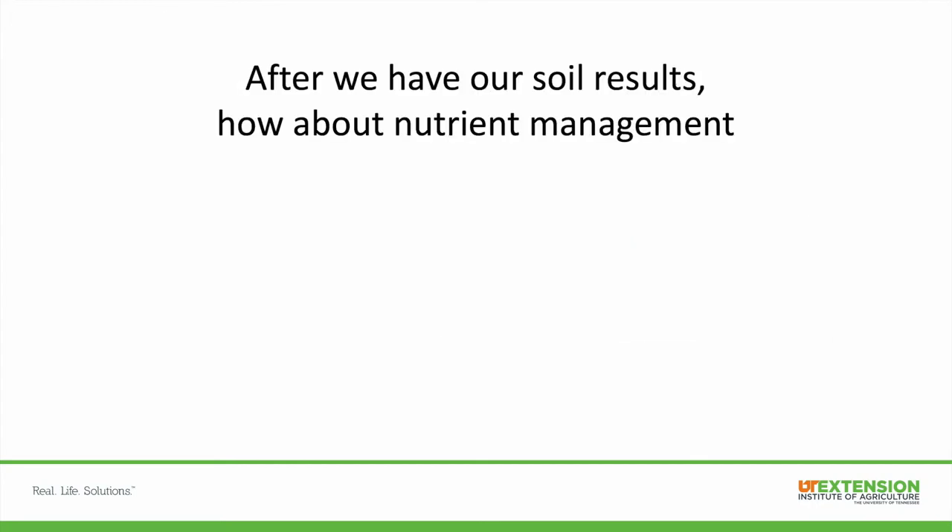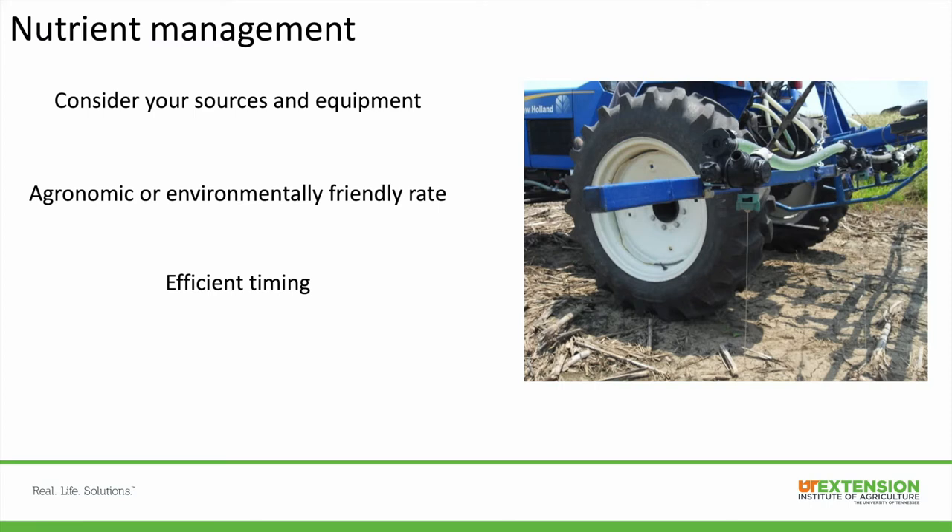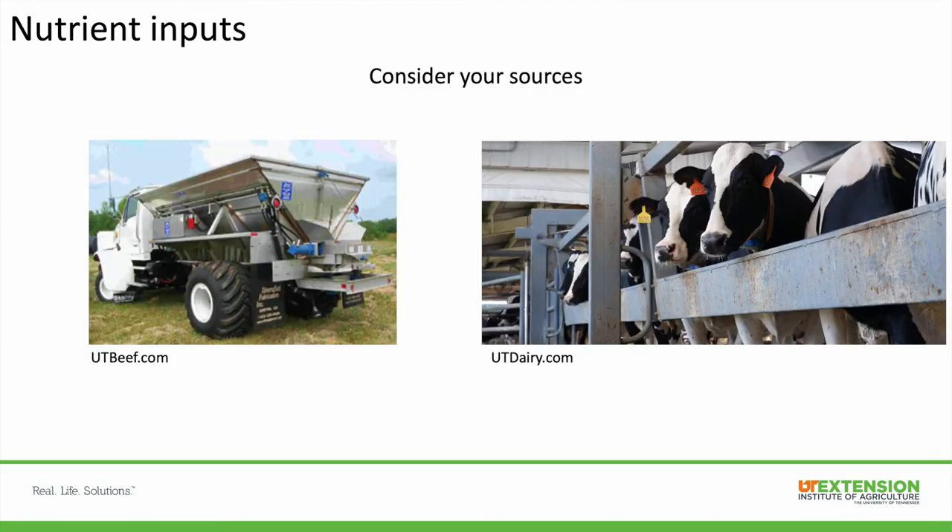Once we have our soil results, how about nutrient management? Three main things to consider are your sources and equipment — whether you have solid, liquid, or manure and the equipment to spread them — applying an agronomic or environmentally friendly rate depending on your cropping system, and efficient timing. If you're in an animal forage system where you need to manage manure, your timing is driven by holding capacity and state regulations on when you can spread, adding more logistics than a straight fertilizer row-crop system.